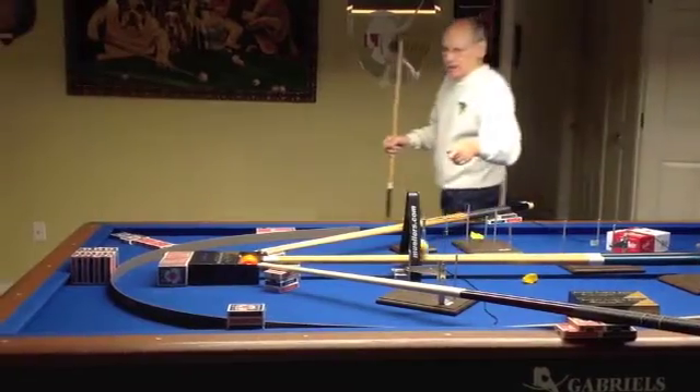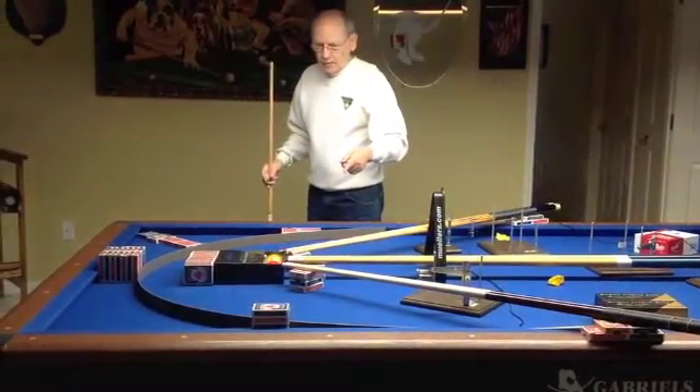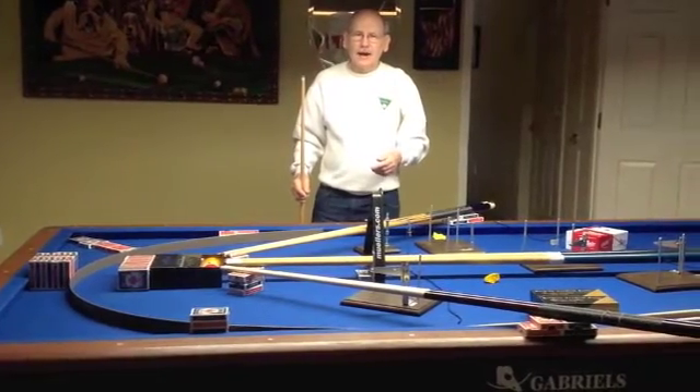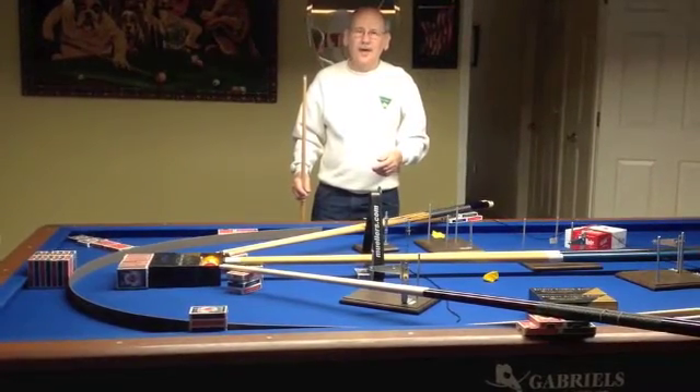Four balloons, and the white scores the point hitting both balls. And that's my three cushion carom box shot. Thank you.